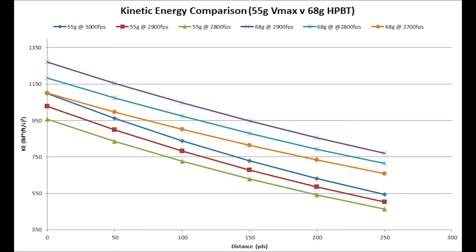To explain the chart: the Y-axis is kinetic energy in foot-pounds, the X-axis is distance in yards. It has both 55-grain and 68-grain kinetic energy plots. The 55-grain tops out in the manual at 3,000 feet per second, so I used 3,000, 2,900, and 2,800 fps for the three test cases. For the 68-grain, it tops out at 2,900, so I used 2,900, 2,800, and 2,700. There's a 100 fps difference at max, but the kinetic energy difference is a pretty big deal.